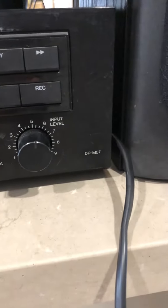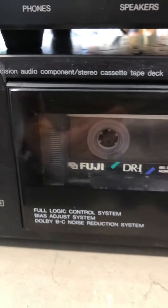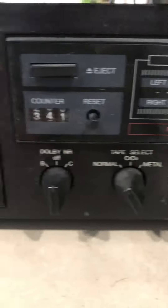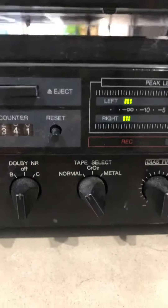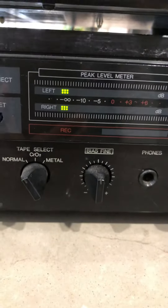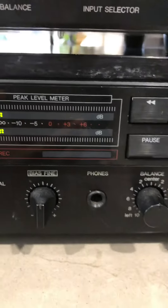Hello again, a quick review of the Denon cassette deck model DR-M07. It's a single deck, pretty good. It has a tape counter, Dolby, and tape type selector — normal, chromium, and metal — as well as left and right channel indicators.